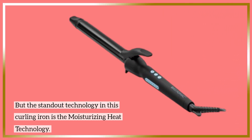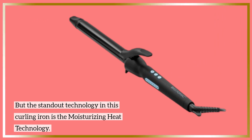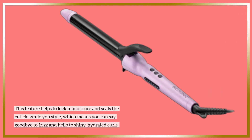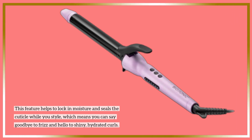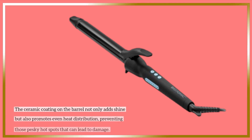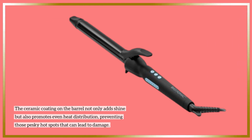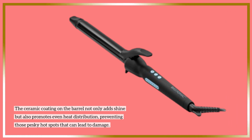The standout technology in this curling iron is the moisturizing heat technology. This feature helps to lock in moisture and seal the cuticle while you style, which means you can say goodbye to frizz and hello to shiny, hydrated curls. The ceramic coating on the barrel not only adds shine but also promotes even heat distribution, preventing hot spots that can lead to damage.